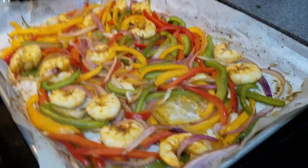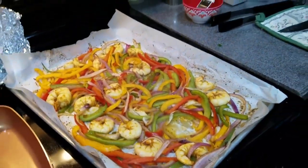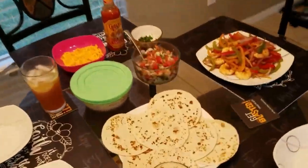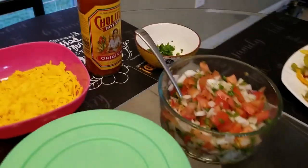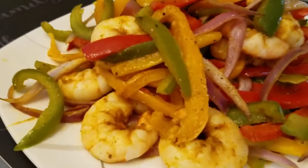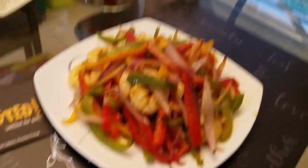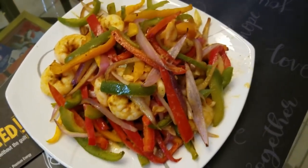We just got this out of the oven - we did broil for the last three or four minutes just to seal it up. Everything looks delicious, total cook time of about half an hour at the most. Here's our finished product: tortillas, salsa, coleslaw from our other video, cheese, Cholula, cilantro, and the main event - the shrimp and veggies. We can technically call this plant-based since we have more plants represented than meat. Sit down and enjoy!